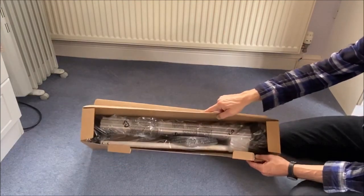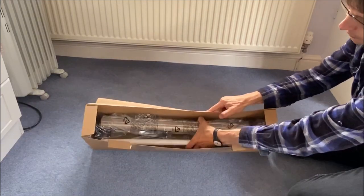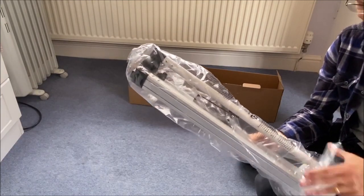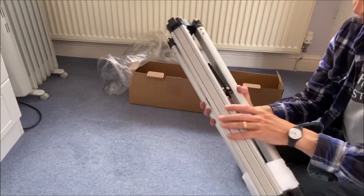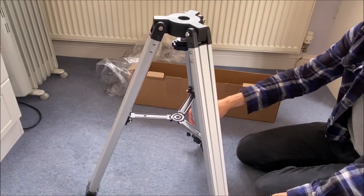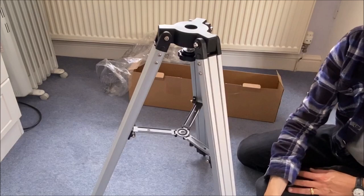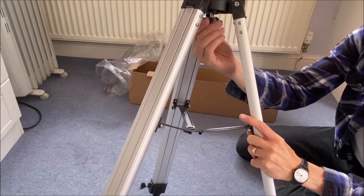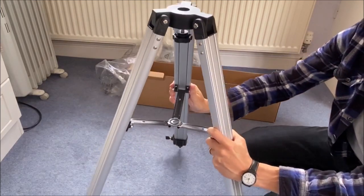Let's take a look. Inside the box we've got what looks to be a spreader bar, which will separate out the legs of the tripod, and the tripod itself. As you normally get with Skywatcher kit, everything is wrapped up in lots of plastic. There you go — it's a lightweight aluminium tripod. Clearly the spreader bar is going to fit in here, and you can see there is a fixed bolt here which I think is going to screw in and out so that we can attach the mount to the top of the tripod. So far so good.